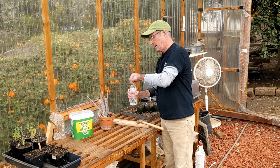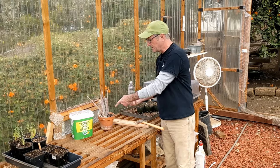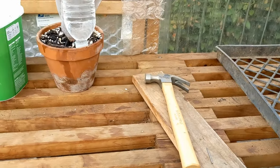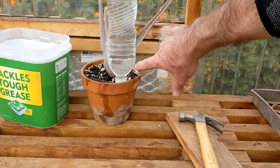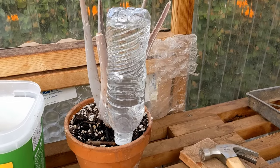Once we've got the cap on, we're going to flip this over into the pot. One hole is going to let water out, and one hole is going to let air in. As you can see, we've got it flipped over and just leaning up against the aloe. You can see a little bit of potting soil gets sucked up as water drips out — that's okay as long as it doesn't block the holes. And every so often you see an air bubble.